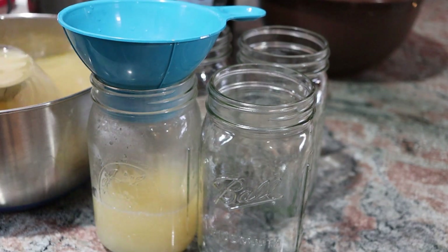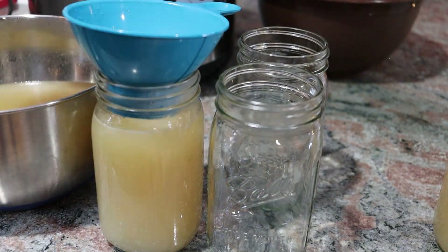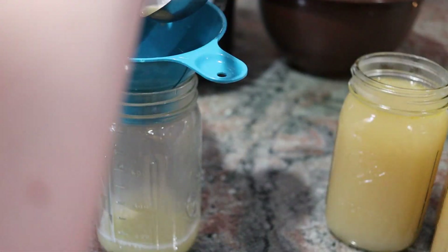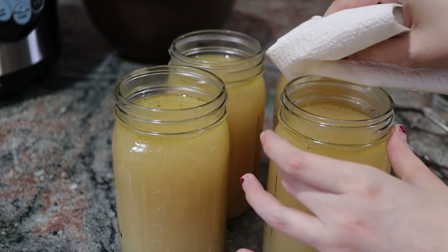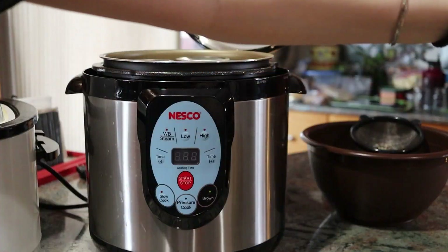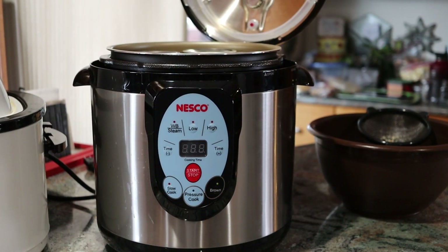Here I am going ahead and just filling up some quart jars. I'm using an electric pressure canner — I know a lot of people don't like those and that is totally within your right. I say do your own research and decide what you're comfortable with. I will be getting a stovetop pressure canner hopefully soon, but for right now this is what I have and I'm pretty happy with it. I'm just filling up four quarts — the amount that I strained out was almost perfect. Then I wipe down the rims with some vinegar and get the lids on. The Nesco electric pressure canner can hold up to four quart jars.